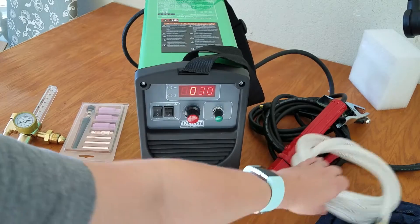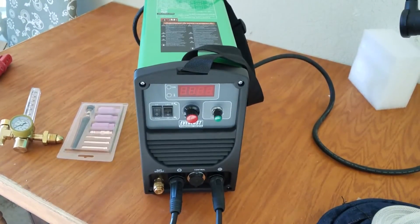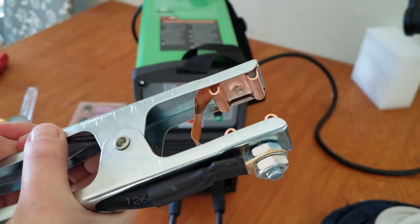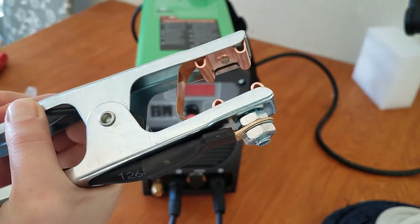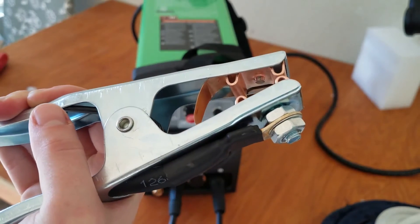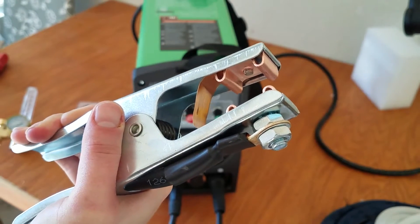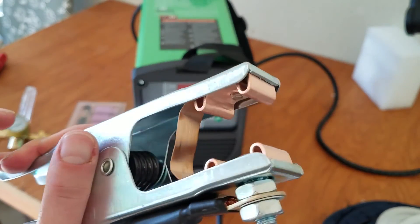I just hooked in the ground. Apparently this was an upgrade they did — you can see on the inside this is a solid plate of copper, whereas I was told on previous versions of this welder it was a copper coil and it didn't always have the best attachment. So apparently that was an upgrade they made.